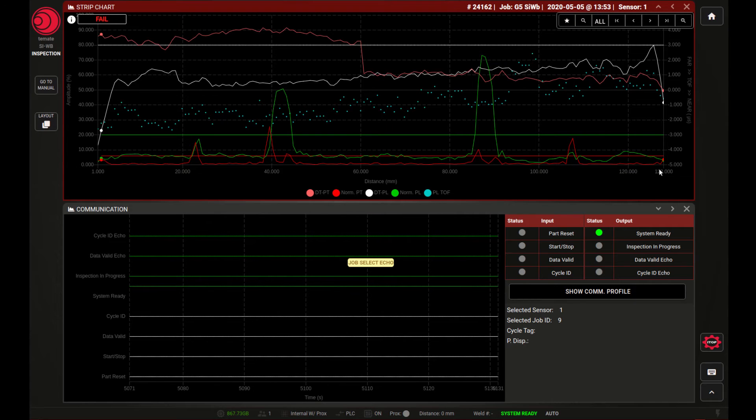You can see that the weld has been designated with a fail, because the measured signals have passed some pre-established thresholds, determining that the weld has got a lower than expected weld quality. There are two traces being represented here. Different channels are sensitive to different types of defects.